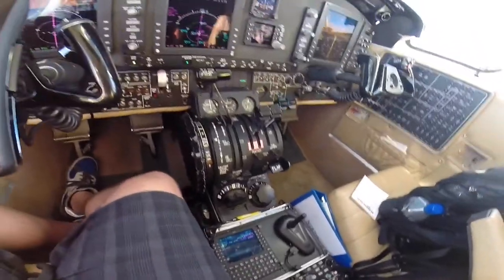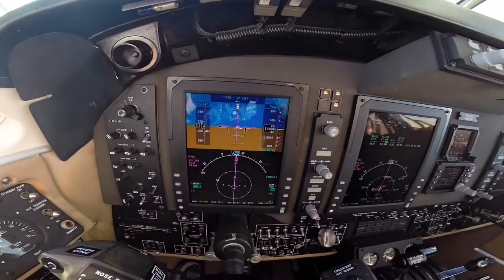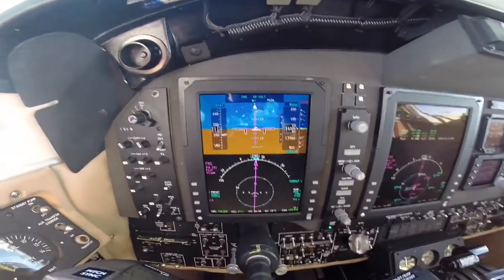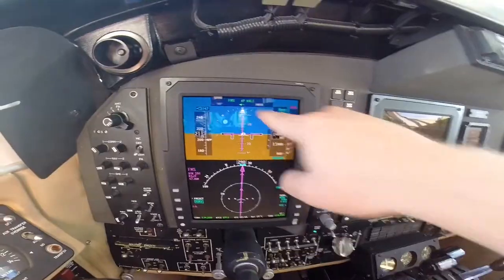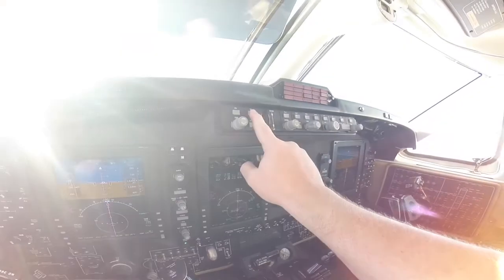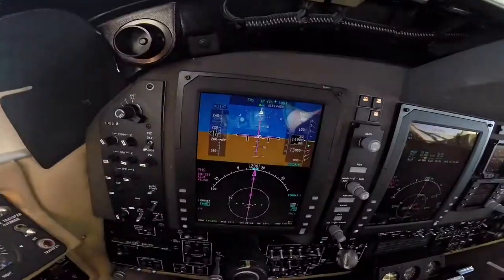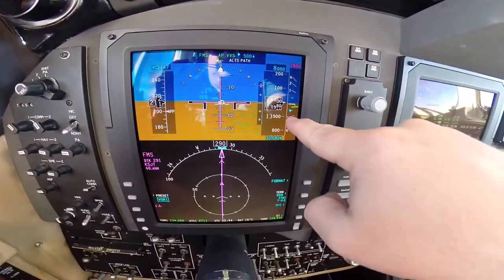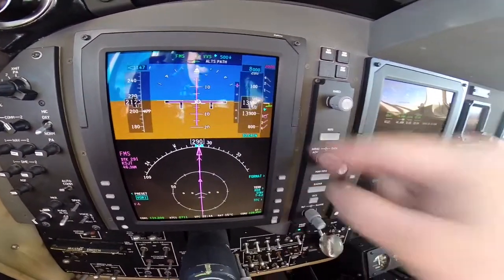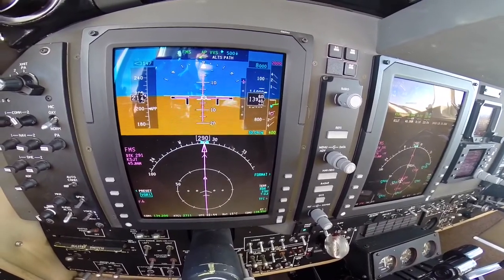We've been told to descend and maintain 8,000. Select 8,000 now. What I'm going to do — I leave it in V-Out but go ahead and select VS mode and use this wheel to descend the aircraft. I like to put in a 500-foot-per-minute descent. This little magenta circle is letting me know exactly where I would need to descend to hit San Angelo at 2,000 feet.